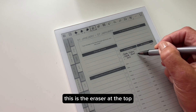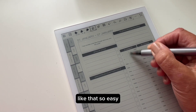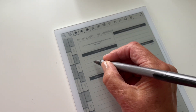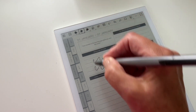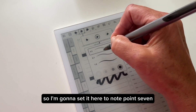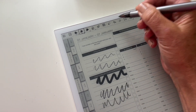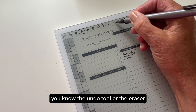This is the eraser at the top and you can simply erase what you've written — so easy. This is the pen tool and you can have various thicknesses; you can even set your thickness. I'm going to set it here to 0.7, which makes it a little bit thicker. If you want to erase, you can either use the undo tool or the eraser.